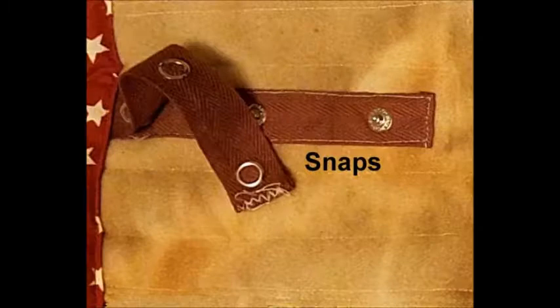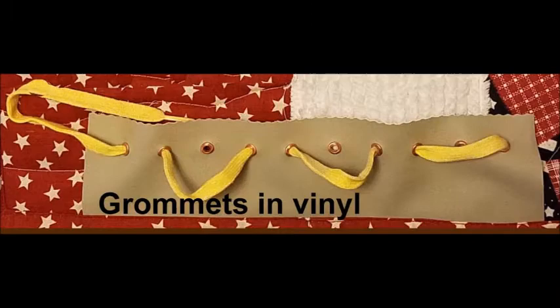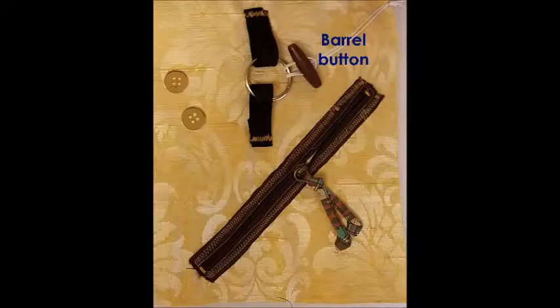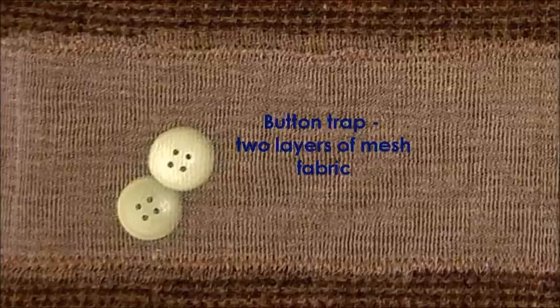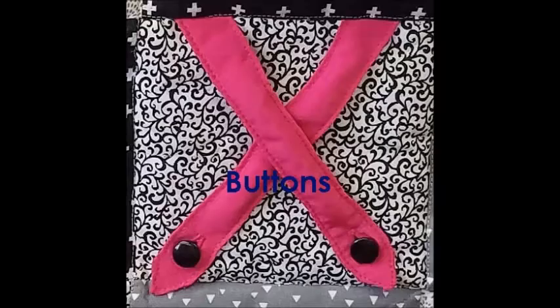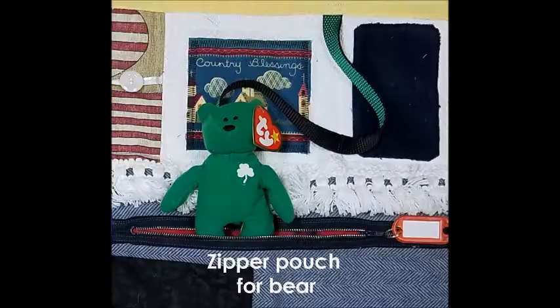Look at your button box, your notions bin, or even your junk drawer — pretty soon everything seems like it could go on a fidget mat. Snaps, Velcro, beads, shoelaces, ribbon, frogs (the ones you find at the fabric store), zippers, and buttons. Put a button or two under a piece of mesh fabric to make a button trap — large flat buttons work best for this. Using button sections from discarded clothing also makes an easy way to add buttons to your mat.